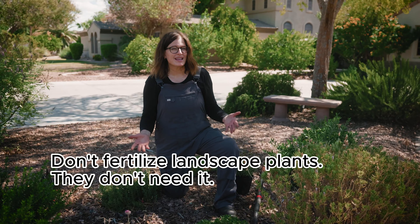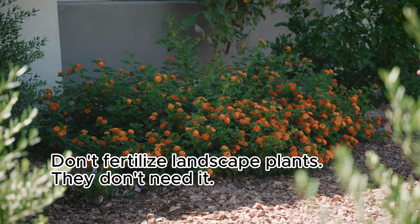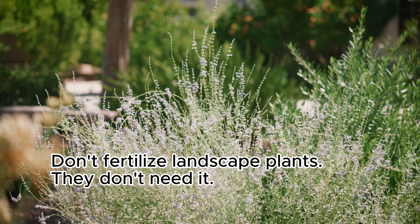It's easy to kill plants with overwatering. Most landscape plants, and especially desert adapted plants, don't require extra fertilization. You don't need to feed those plants any time of year. That's one less thing to worry about.